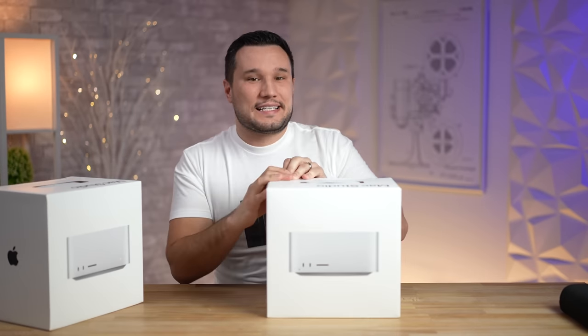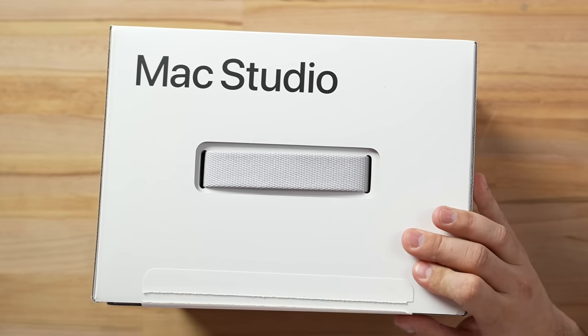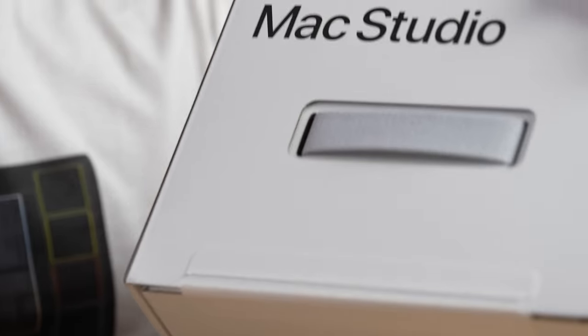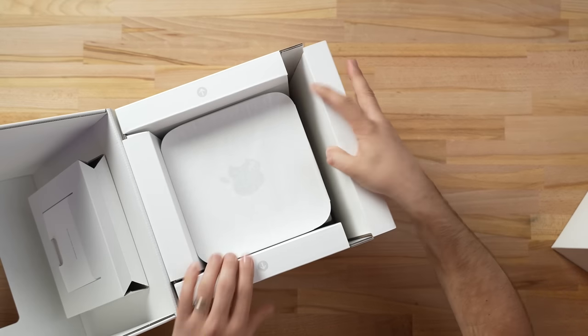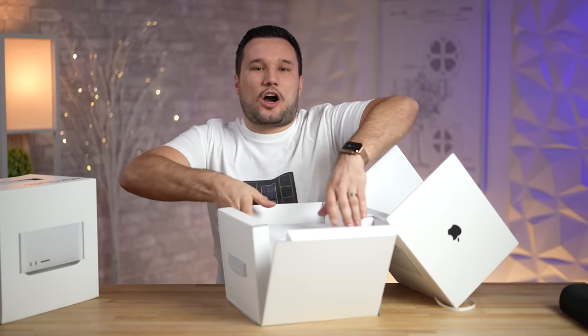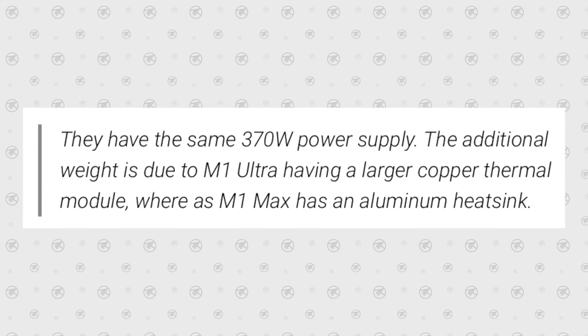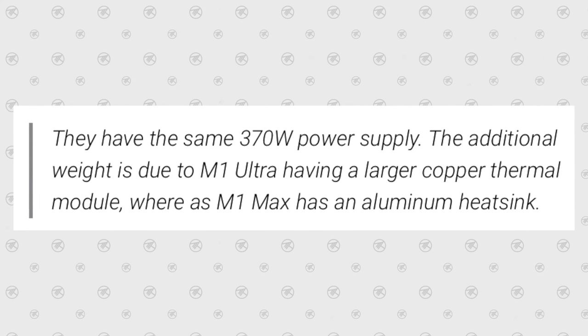I really want to see how Apple pulled off having so much performance in such a small package and keeping it cool. The base M1 Max models come in at two pounds lighter, which is a massive difference — they have a different cooling solution, possibly in design and definitely in materials.